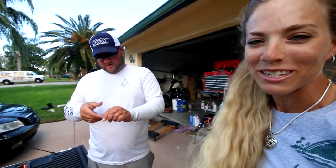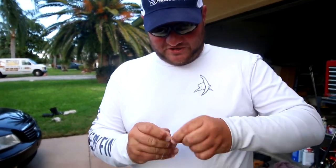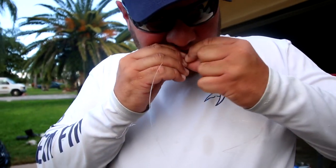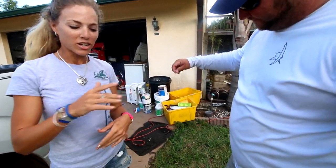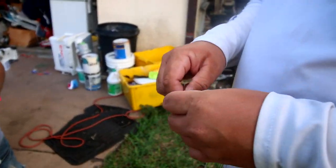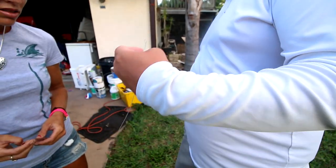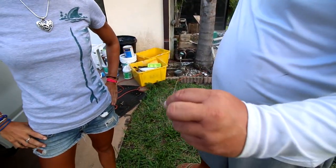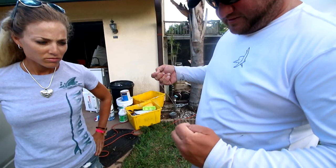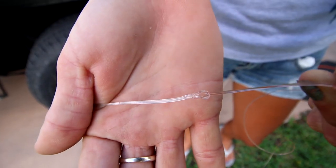I'm sure other fly fishermen watching this have their own methods. Oh yeah, everybody's very particular on these things — a lot of times it's overthought and over-engineered, but I can guarantee my ugly leaders work. Captain Pat's got the leader done, so now we're going to connect the leader to the fly line — just a simple loop to loop. Pass it through, grab the tag end, pull it through. Some people do a double, depends on the size fish you're going for, but trust me, this works — I wouldn't do it if it didn't.